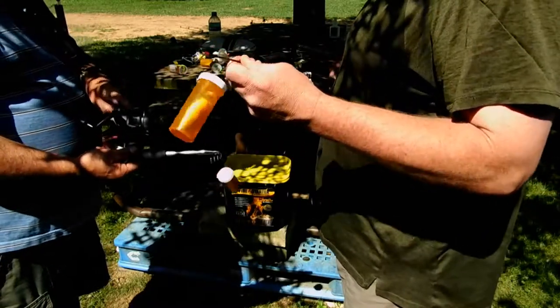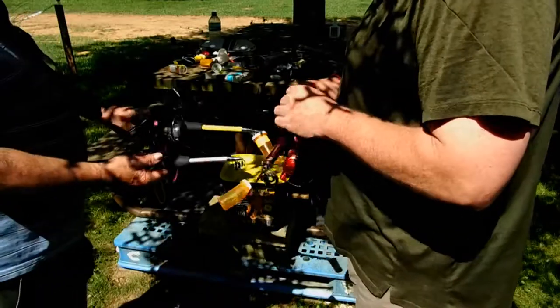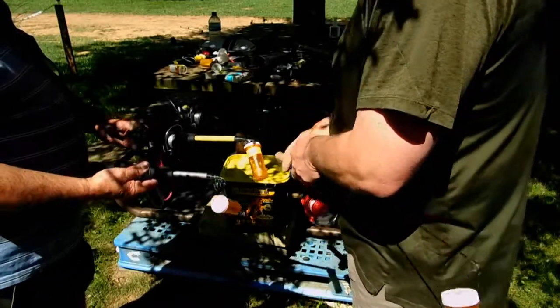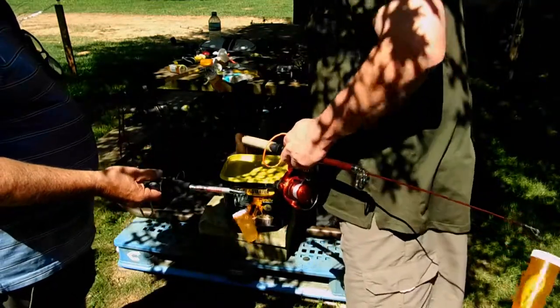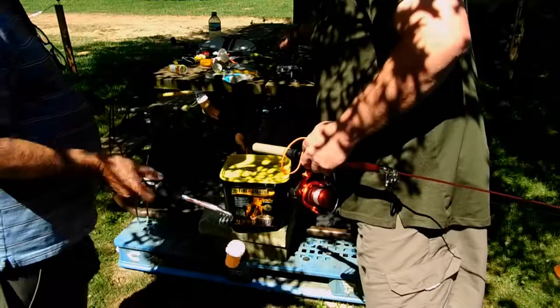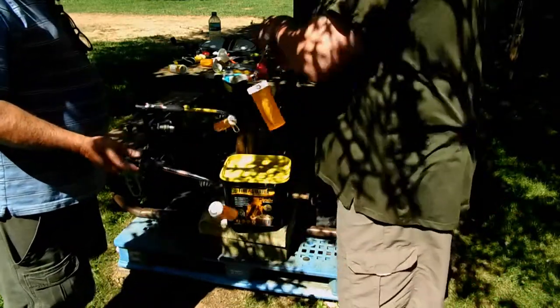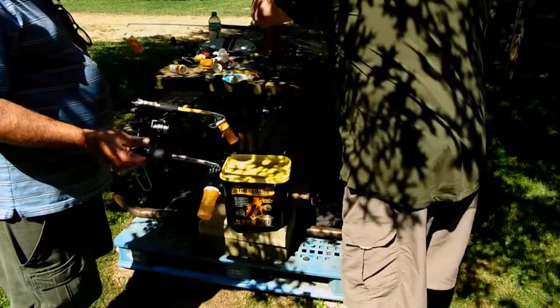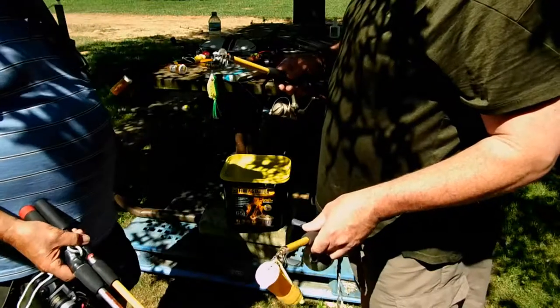This is the Shimano 2000 here — this is a better reel than the other one. Then I got a 4000 which is huge. They're inexpensive but they work good. You've got an ultralight setup, but you hook a big bass on that and he's going to snatch it out of your hand. So you need to put your lanyard on it.